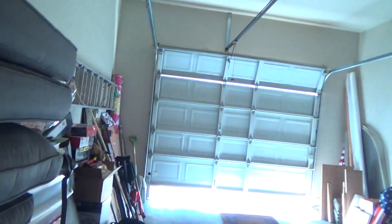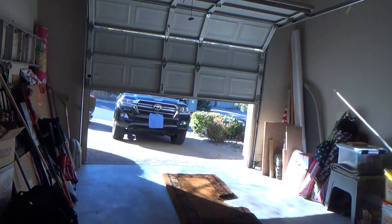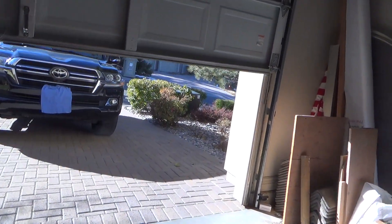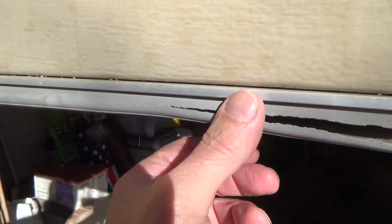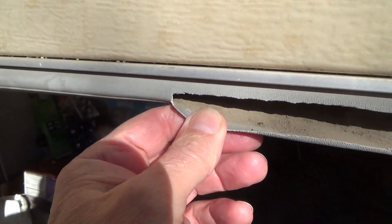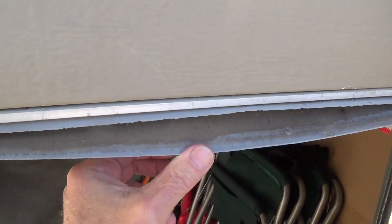That seal has been sitting there for over 20 years — we've been in the house now for a few years. Let me open it a little bit and show you. See how short that is? And on this other side, see how old and brittle it is? Look at this — it's ripped. And here it's split right there too, so it really needs to be replaced.